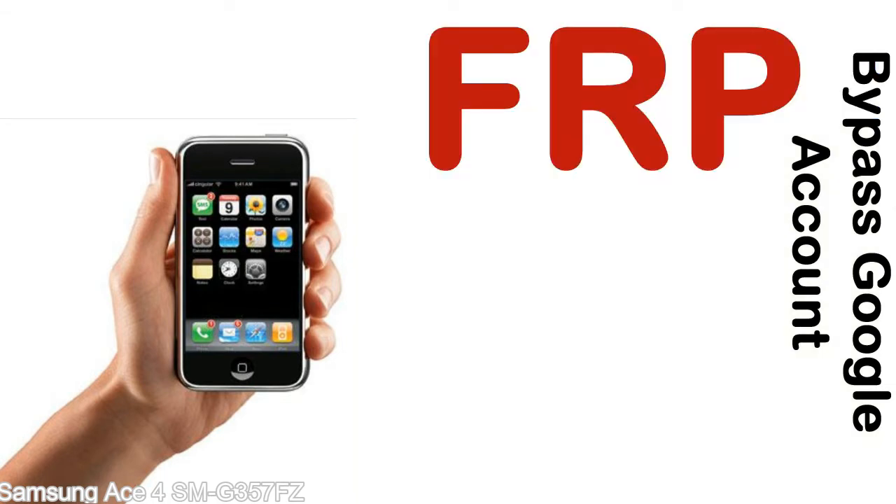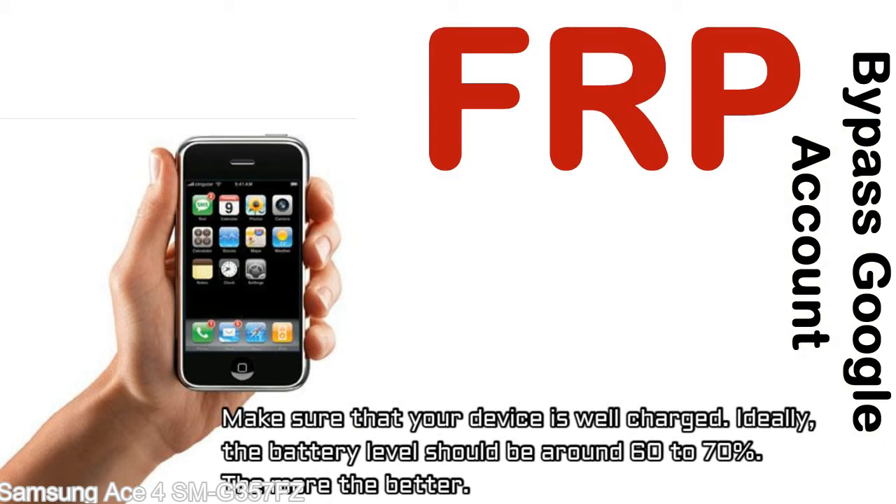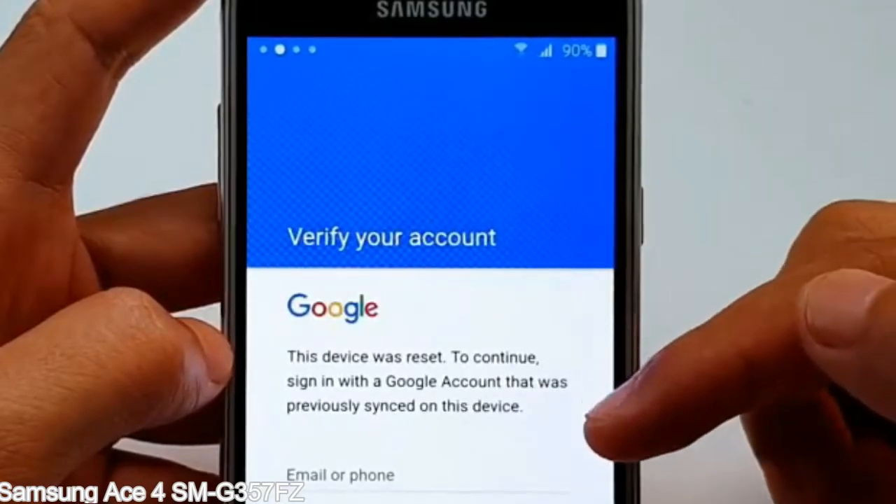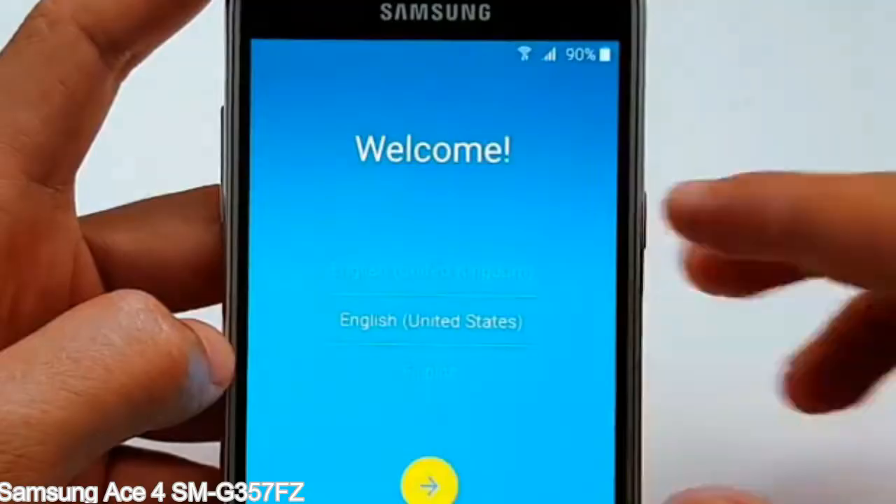Before starting: first, make sure that your device is well charged — ideally the battery level should be around 60 to 70%, the more the better. Second, have an internet connection via WiFi. Here is a step-by-step guide on how to bypass the Google account on your Samsung Galaxy device.